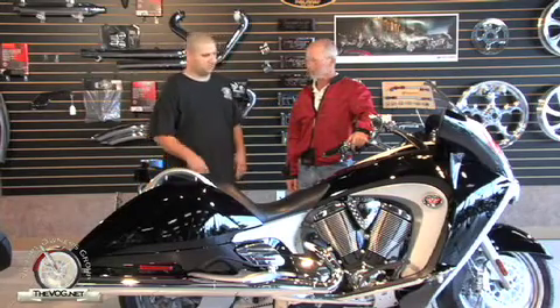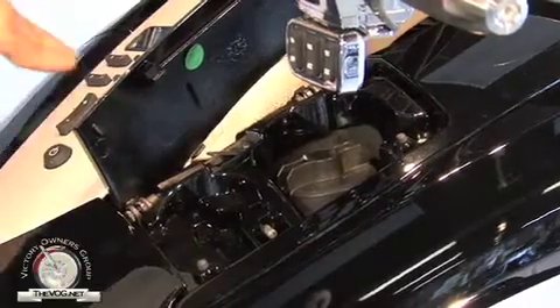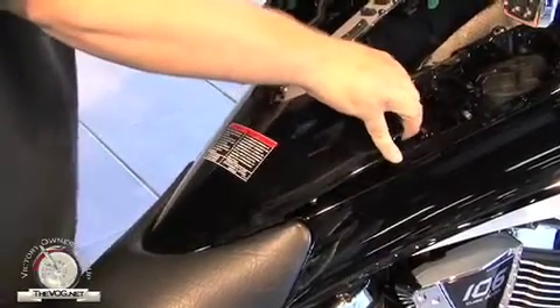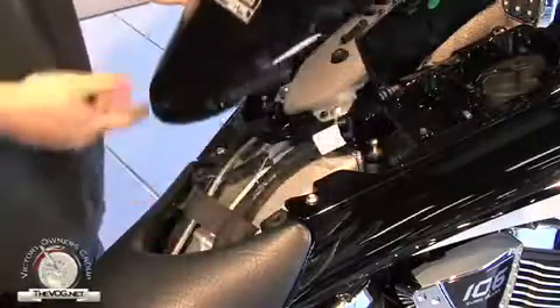First thing we need to do is remove this access panel in front of the seat. Do that by opening the fuel compartment and the side storage. Grab the access panel in the front and lift it up. Okay, now there's four connectors under there. And it looks like it came up pretty easily.